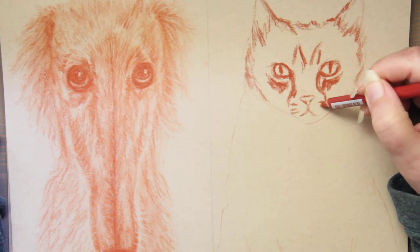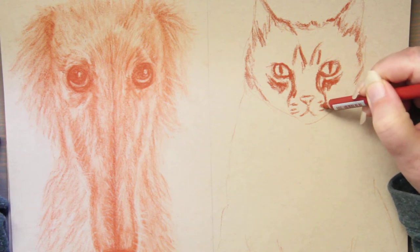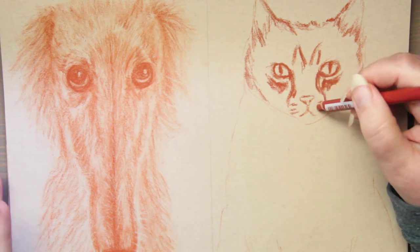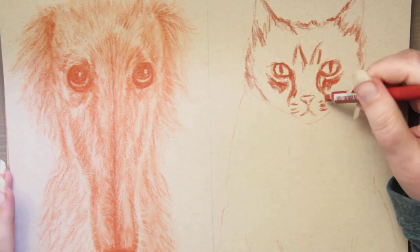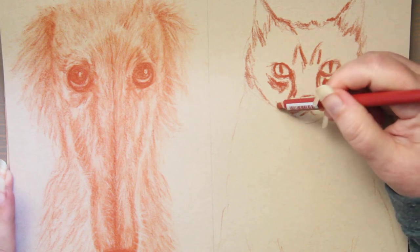When it comes to vegan watercolor paper: Canson is vegan, Hanamulla is vegan, Legion's Aqua watercolor paper is vegan, and Strathmore — all of them are vegan except their 500 Series Gemini, which is not a vegan product.